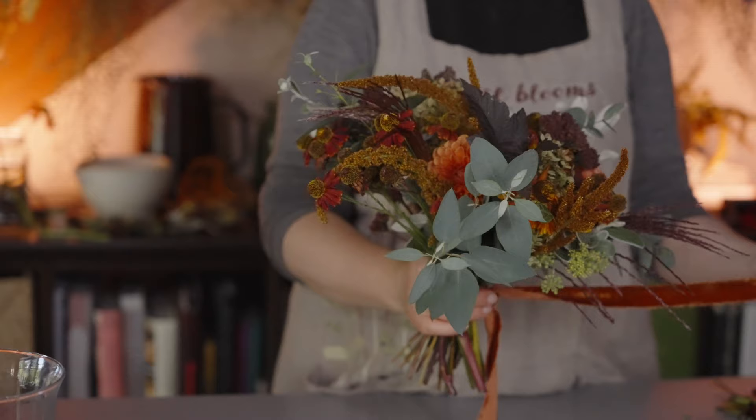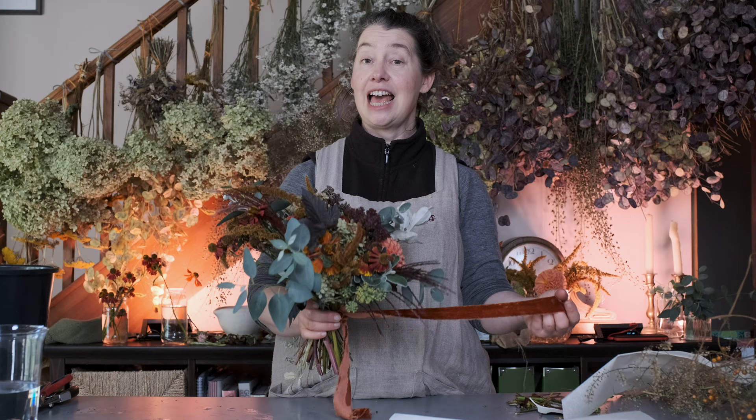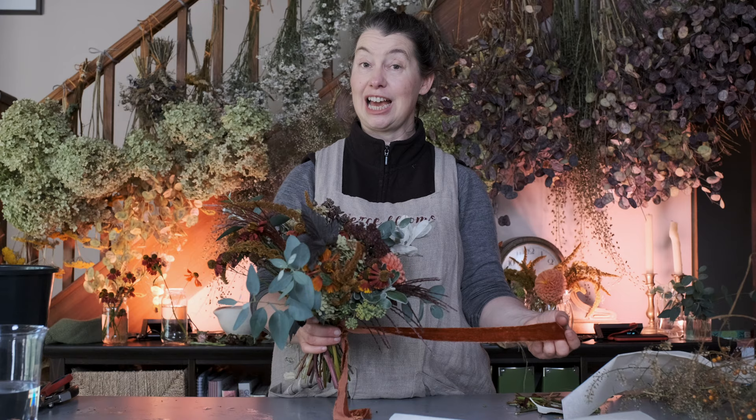This is a bridesmaids bouquet made from flowers cut from our garden here in Cheshire in the northwest of England. I'm going to share with you all of the ingredients that went into this and also exactly how I've made it and how I've finished it with this lovely velvet ribbon.